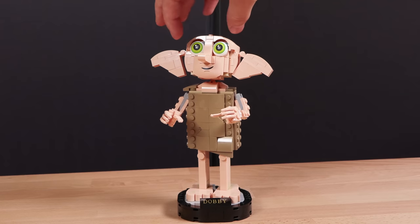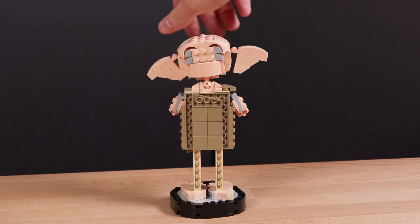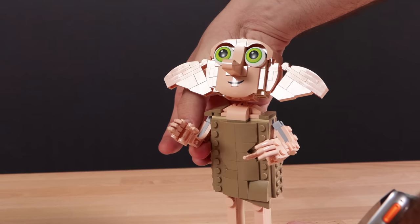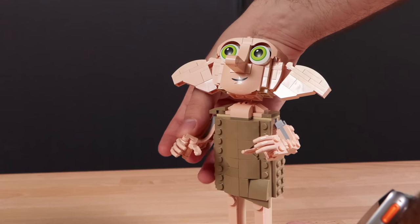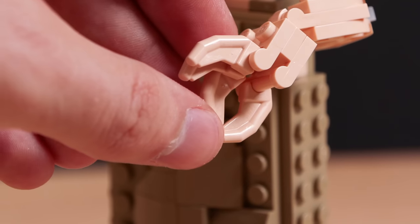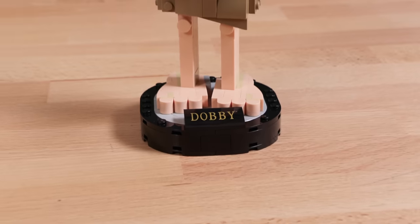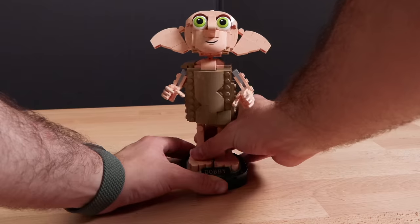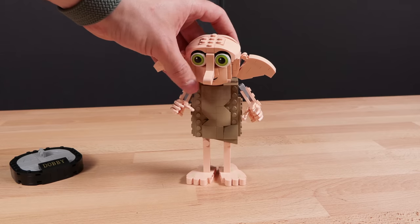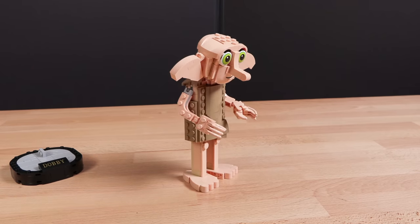Moving on to Dobby himself — in my personal opinion, he's kind of cool looking. I realize that's very opinionated; I don't think he's creepy looking, but other people do. I think his arms are a little creepy, specifically these new finger pieces that LEGO just released with their action figures for Marvel and DC, and they're making their way onto Dobby. He does have a nice little stand that says Dobby on it as a sticker, and you can also adjust his feet, head, and ears if you want to add more expression.